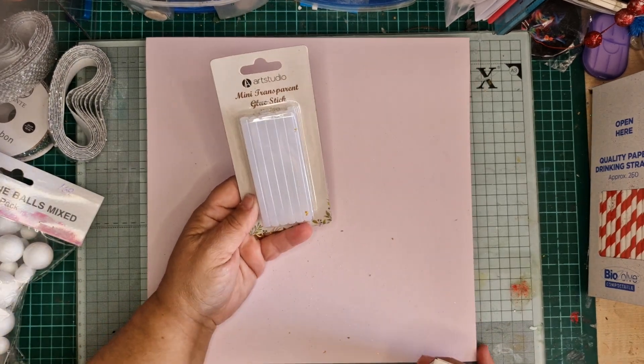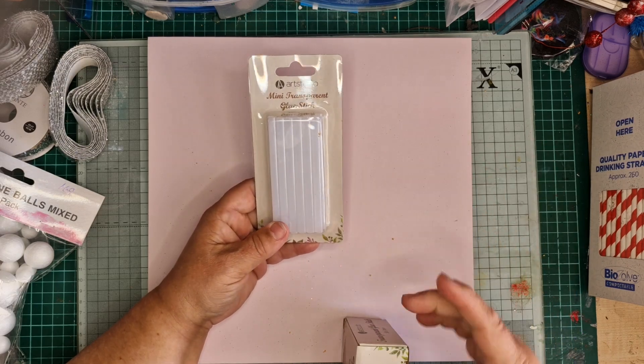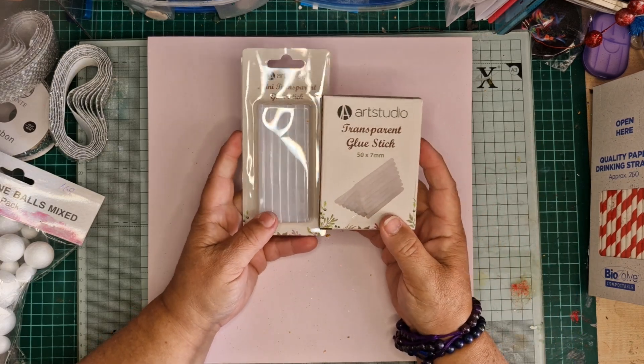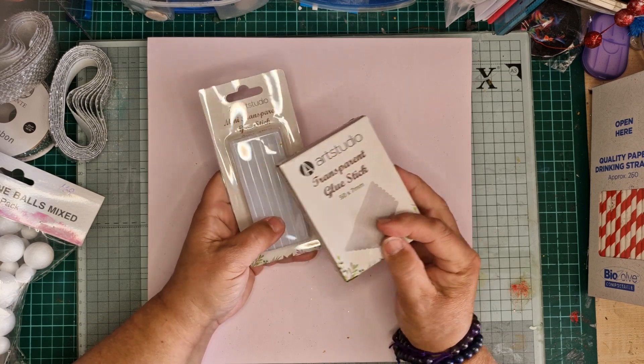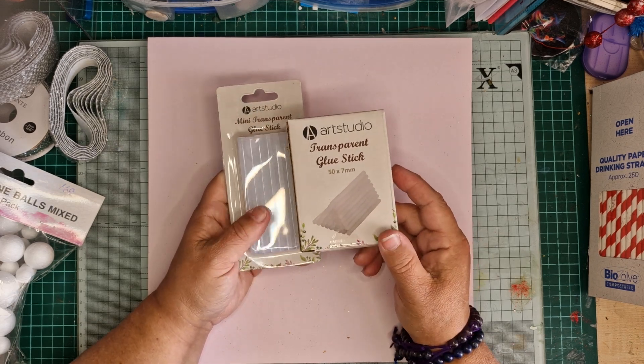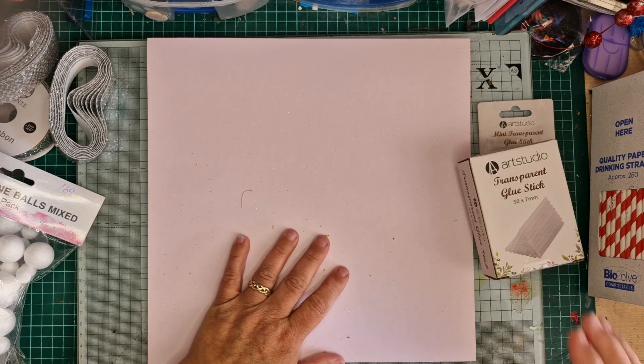I bought these glue sticks because the first day I was in, that was all they had, and they were a pound. These ones are the same glue sticks but there's only 12 in that for a pound, whereas there's 50 in this pack for three pound 74. I needed glue sticks because I'd kind of run out.